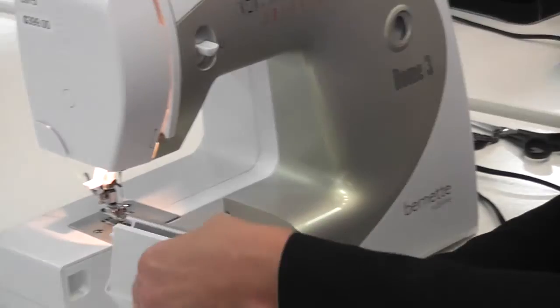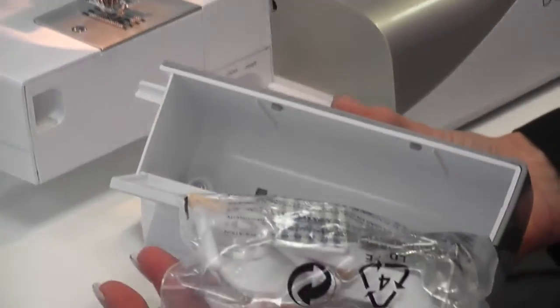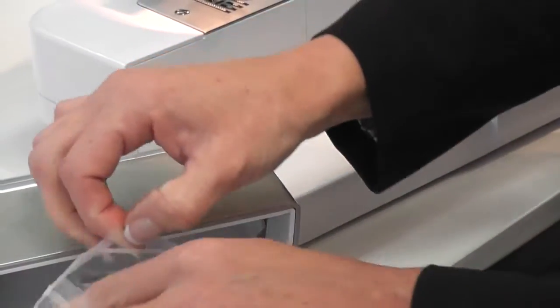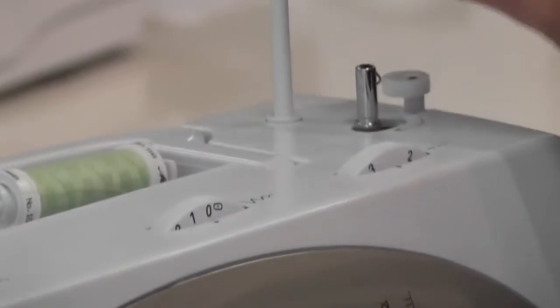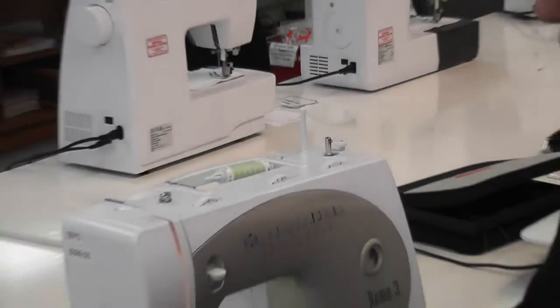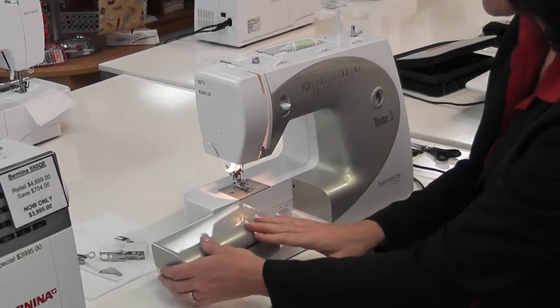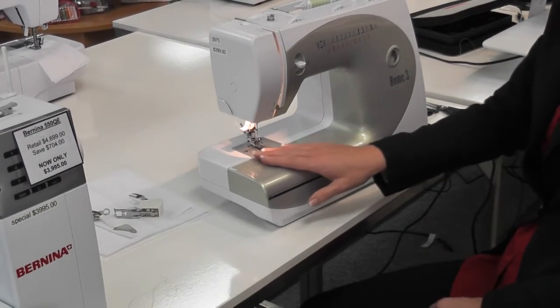With the Burnetts — with these particular models, this is the Rome 3 — when you have opened this up, you have all your extra tools in here. All your extra bits and pieces that you need are in there. One thing you may not realise you have is an extra thread stand, which goes into that little hole there. So if you want to do twin needling, or you want to have a spool that stands up, that's where it goes. We'll close that up and this slides on here so that you have a nice flat bed for sewing.